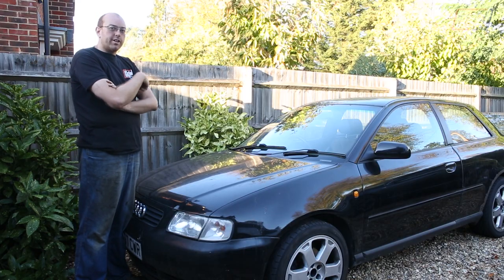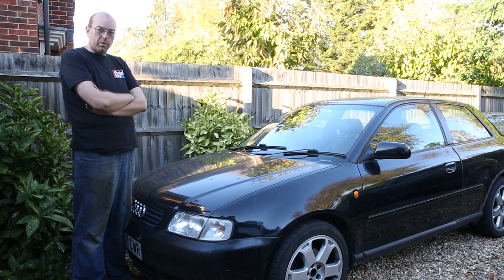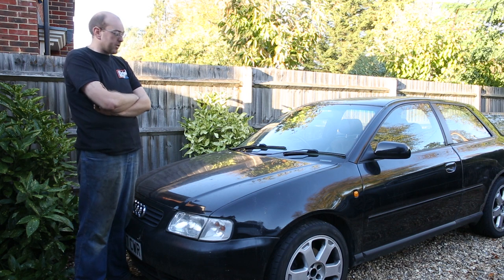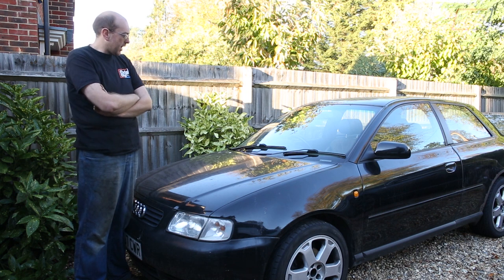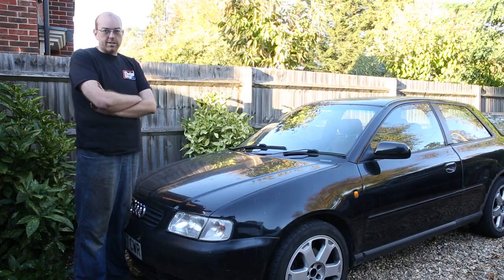This is the car we were originally going to start Pedalbox with. We bought it for £150 — it's a 1.8T Sport Quattro A3. It's been to the Nürburgring, been to a couple of track days, and we put wheels, tires, new pads, discs, and loads of general bits and pieces on it. Before we really published anything at all, we started with this chassis.